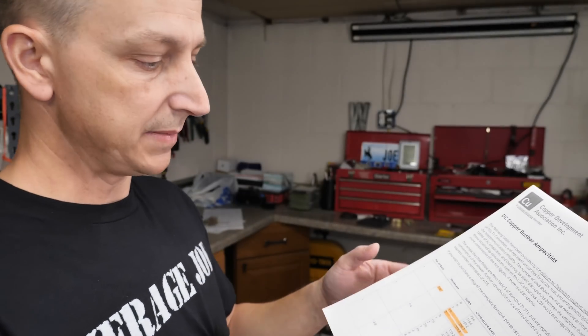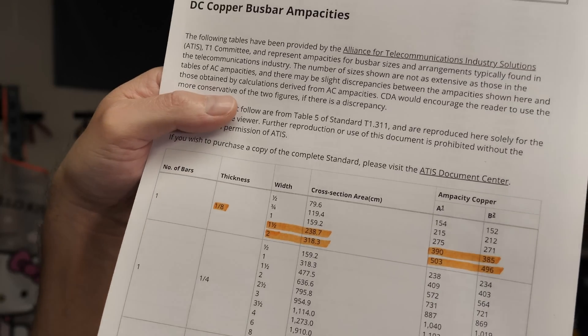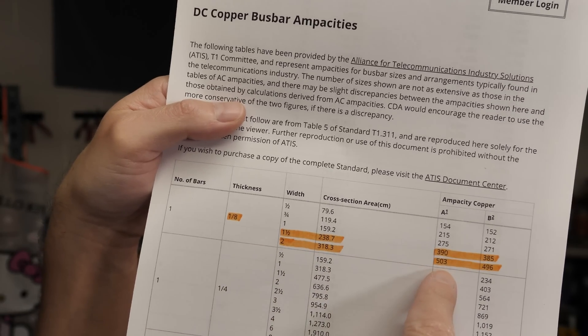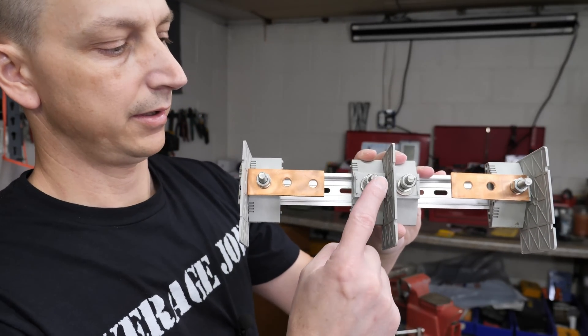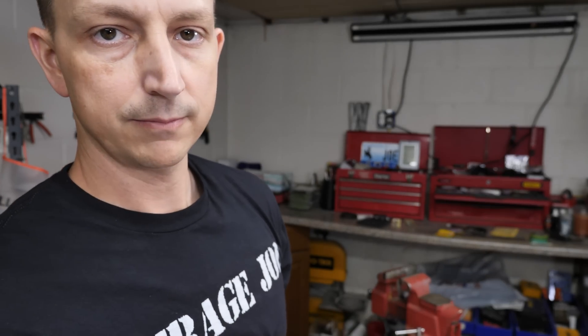Next thing on the list is the bus bars — I printed this out off the internet. I've got some extra copper plating here, it's 1/8-inch thick. If I do at least 1½ inches wide I can run 390 amps; if I go just a little bit more I can run 503 amps. So I think what I'll probably do is about 1¾ inches wide — that way I can fit all the lugs I'll need, plus some smaller lugs for low-power stuff like the Batrium and all that. I think that's a good enough plan so I don't procrastinate anymore. First thing we'll do today is cut out some bus bars about an inch and 3/4 wide. Let's get started.